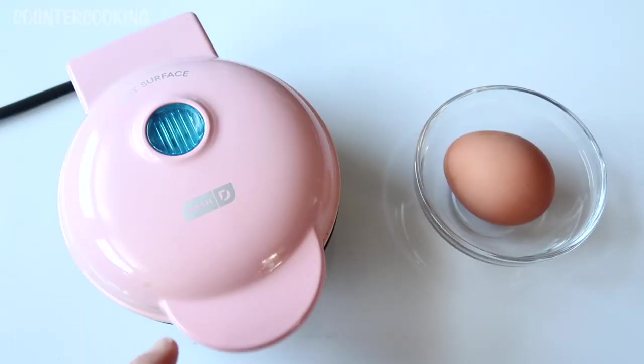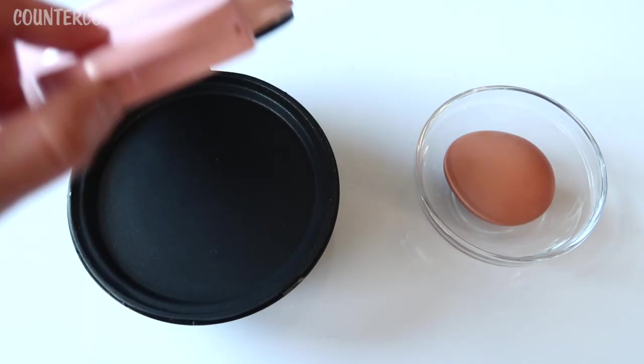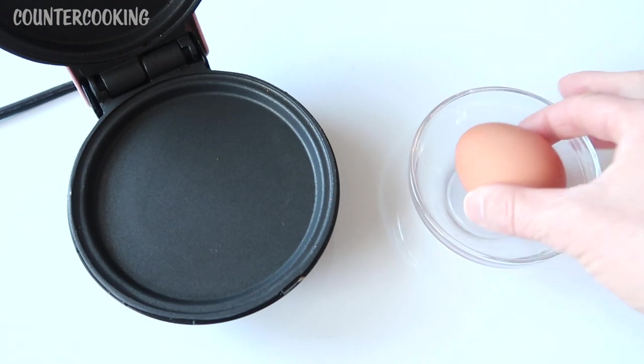This is my Dash mini griddle. It has been heating up and it's already hot inside. This is what it looks like — it is just a flat griddle surface, and I have a large egg here.